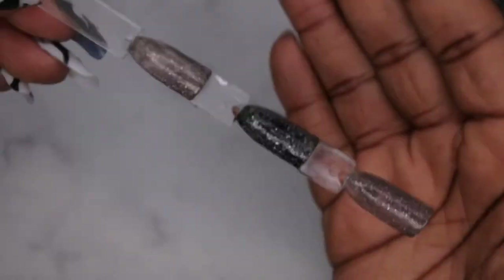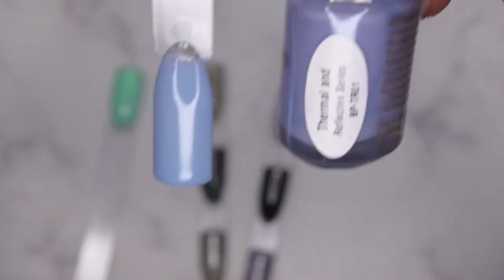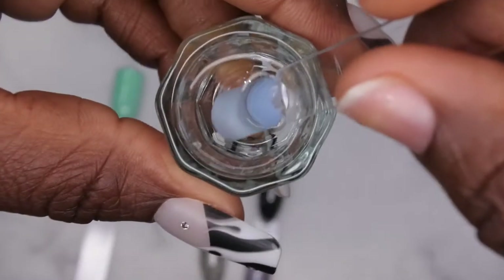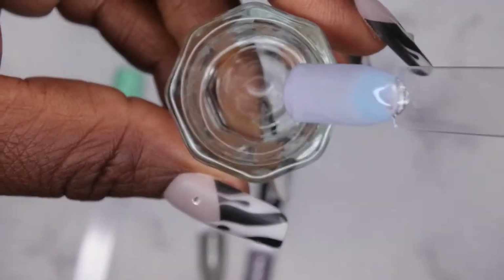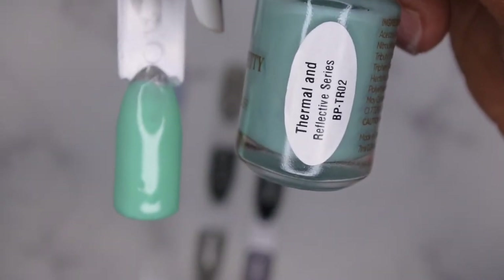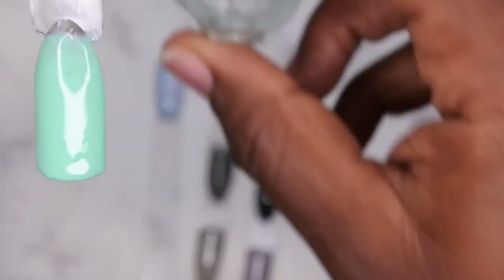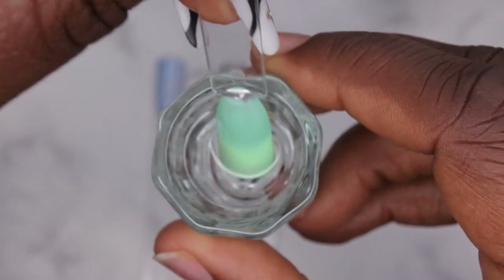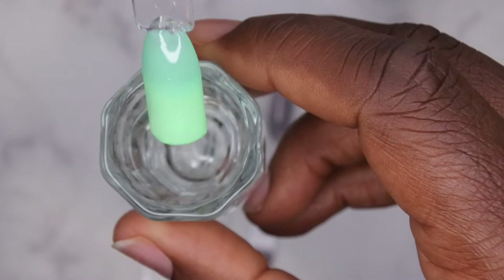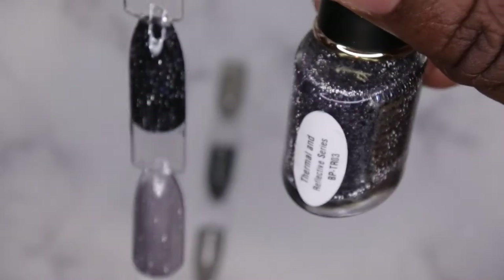All the colors have been swatched. BPTR01 is like a nice light blue, almost light purple color. After being placed in hot water it turns into a really light lavender looking color. Next, BPTR02 — in thermal it actually turns into a really beautiful light green color. I actually really like the color that it changes to, that's really pretty.